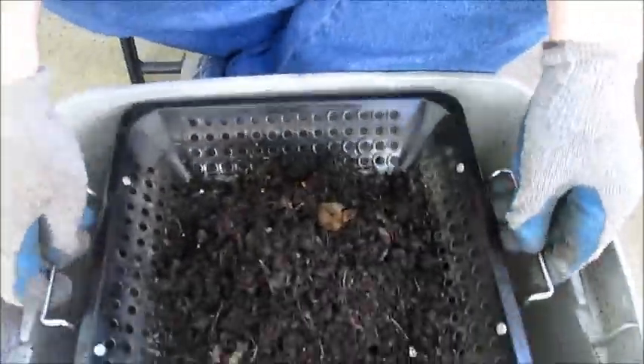I pick it up and just shake it back and forth like I'm gold panning. Once I feel that no more material is falling through — I can't hear anything else coming through right now.